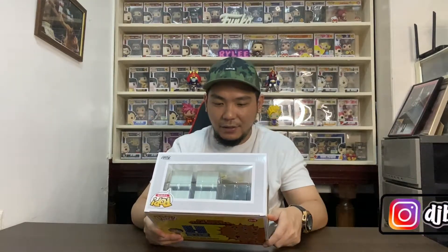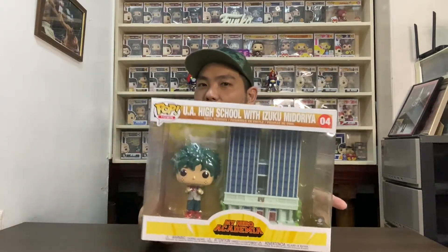It is the Deku with the UA High School Pop Towns edition. I kind of thought it was as huge as the 10-inch pops, but this is actually my first Pop Towns pop. I'm not really collecting all the MHA lines, but I do have a 10-inch All Might, and this is my second bigger pop when it comes to My Hero Academia. It's just so freaking cool — so hard to pass on since I really love big pops.